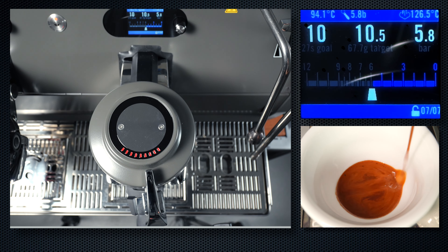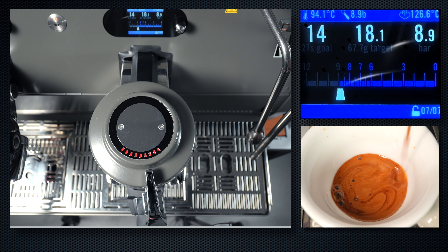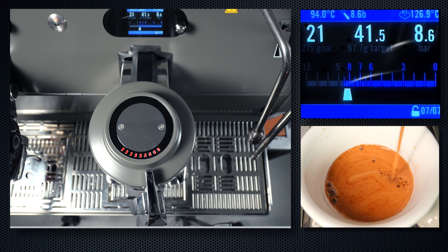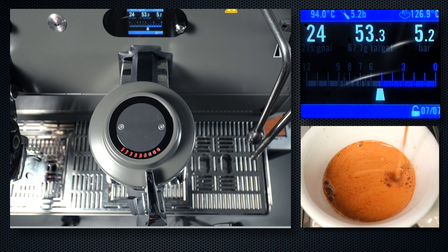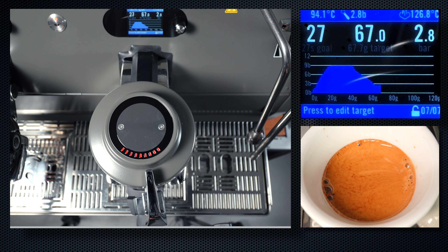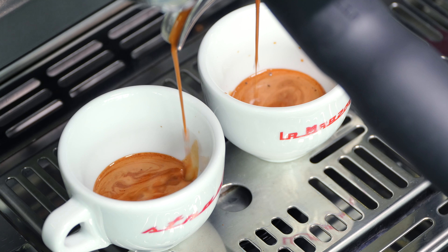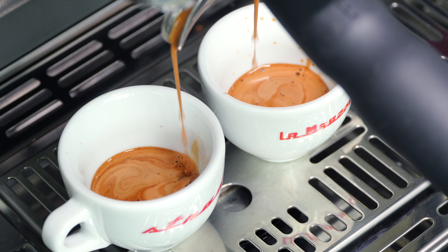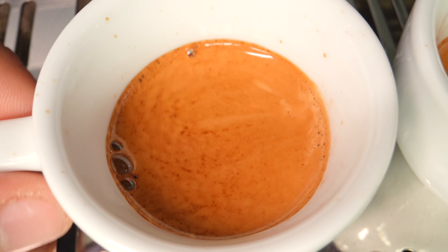The profile will replay exactly as originally programmed, and thanks to the integrated scales with drip prediction combined with the mass profiling technology, it will stop at exactly the programmed weight. The target time displayed on the screen is informational only, and the extraction time will be changed to a red font if you are outside of the target quality window, reminding you that you may want to consider a grind adjustment to steer back towards the target.